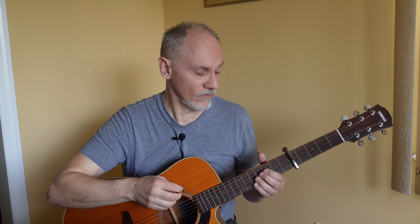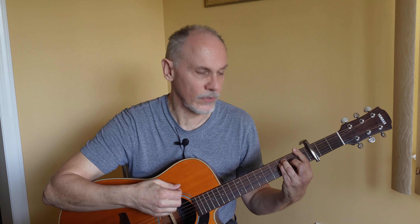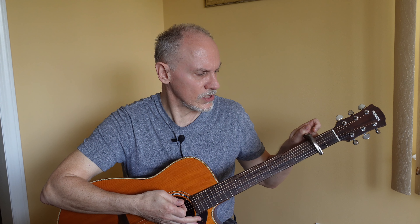If you're going to learn the F chord first, practice it up here with the capo and go one fret away from it. When you can do that very well, move the capo down a fret or two and play it there. The stretch is a little bigger, but you're getting used to it. Then move it down another fret or two, and eventually down to the first fret. That way you gradually build finger strength and get used to making bar chords.